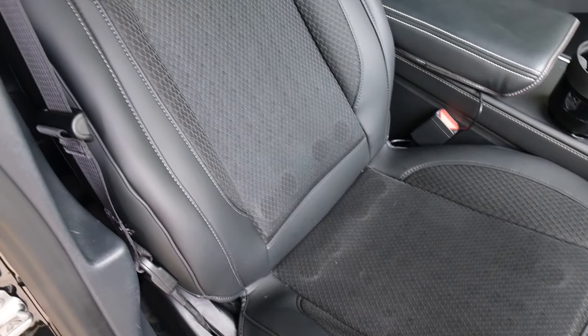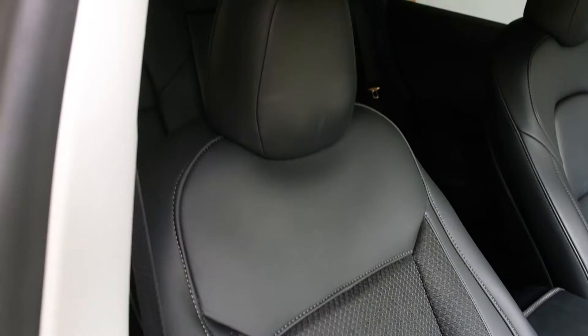Josh here for another review and I'm actually bringing you another Tesla review. This is the ventilated cooling cushions for the Model 3, 2017 through 2023, and I think all models of the Model Y. So I wanted to check this out for you guys so that you don't have to do it yourself before purchasing it.